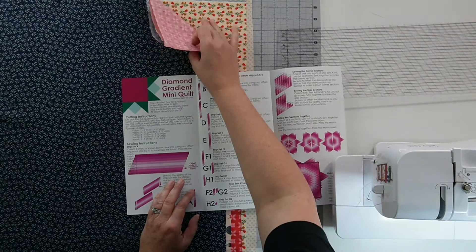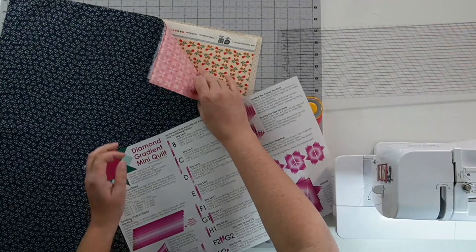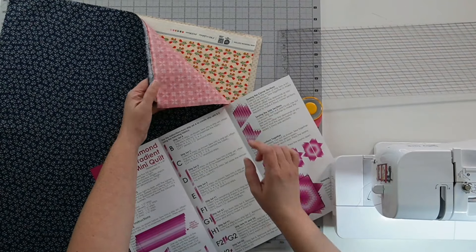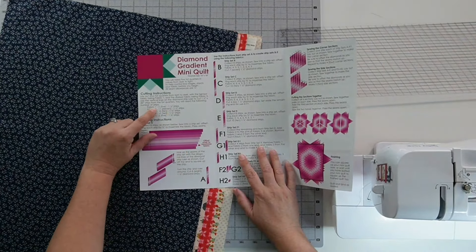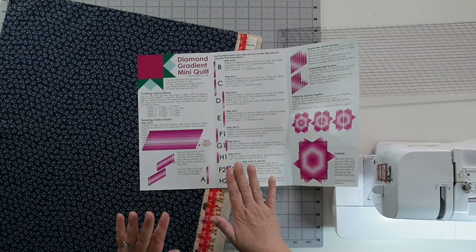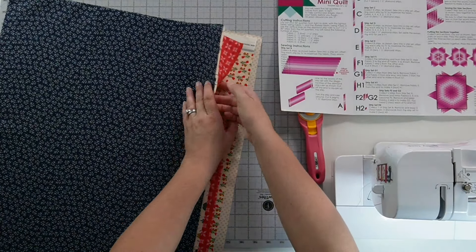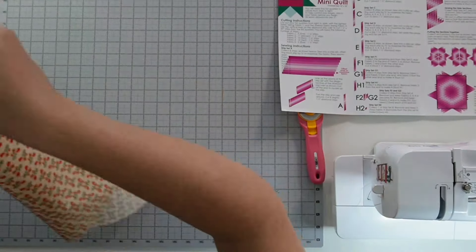One of them has a selvage, and I'm going to choose to cut this pretty selvage bit off so I can keep it. For fabric one and fabric five, I need five strips; fabrics three and four, I need ten; and fabric two, I need eleven. It makes it easiest to stack them up in a certain order, so let me go ahead and first cut off this selvage that I want to keep, and then we'll stack our fabrics in the right order.